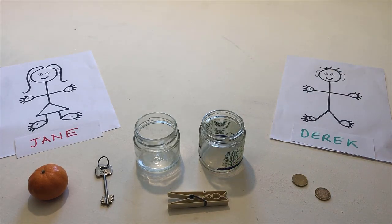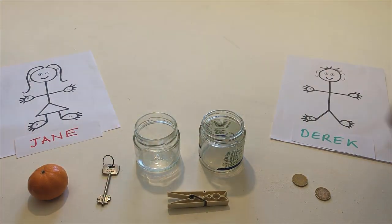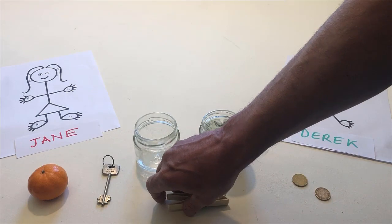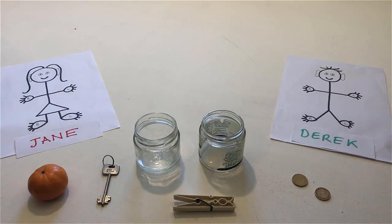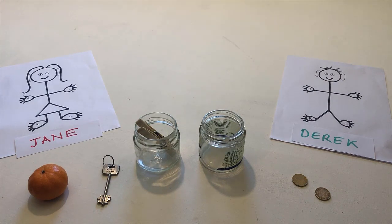Touch the clothes peg with the key. Touch the mandarin with the clothes peg. Put the clothes peg in one of the jars. Remove the clothes peg from the jar and put it under the other jar.